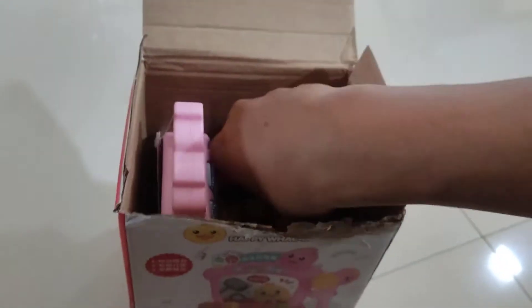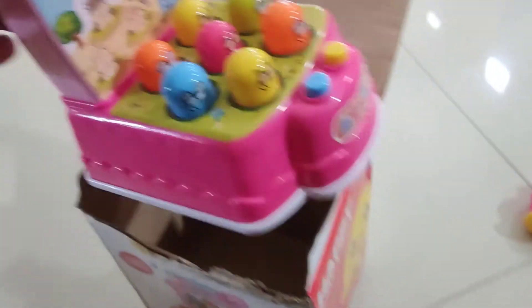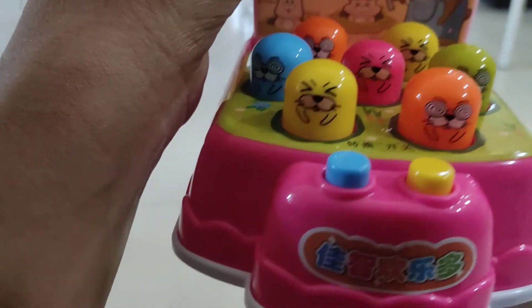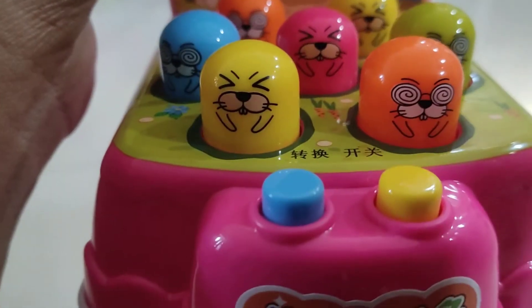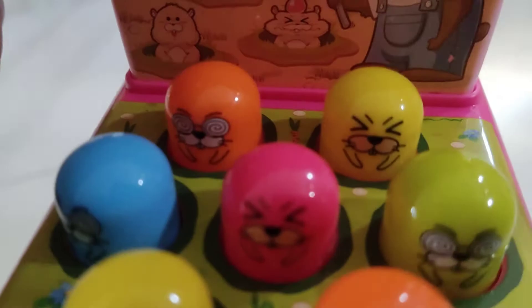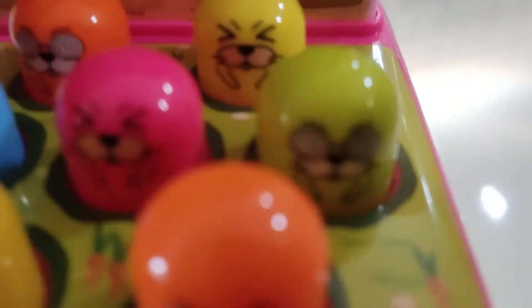As you can see, I have the hammer. And I have these cute funny sea lions — okay, sea lions. This has about one, two, three, four, five, six, seven — seven funny cute sea lions. Yellow, orange, pink, blue, orange again, yellow again, green.